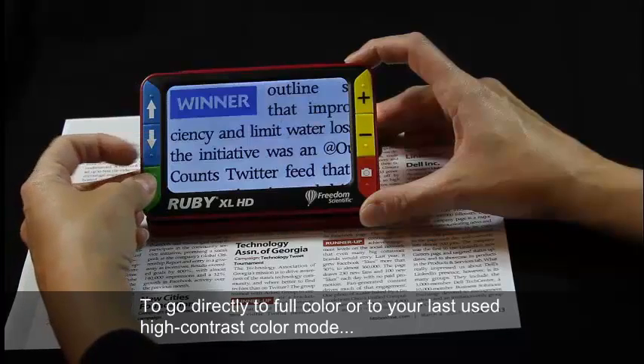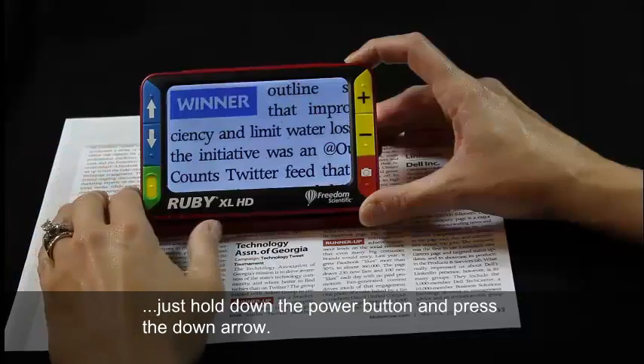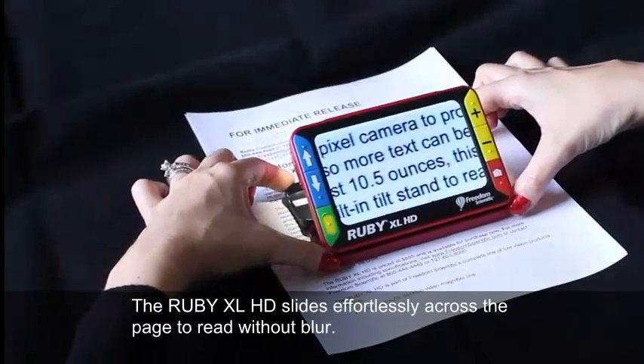To go directly to full color or to your last used high contrast color mode, just hold down the power button and press the down arrow. The Ruby XL HD slides effortlessly across the page to read without blur.